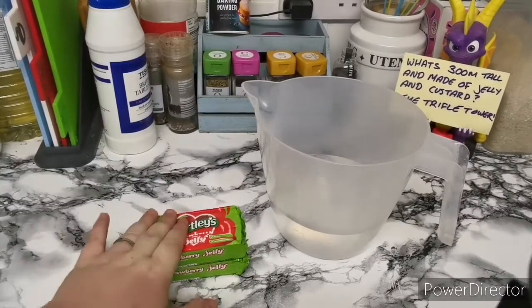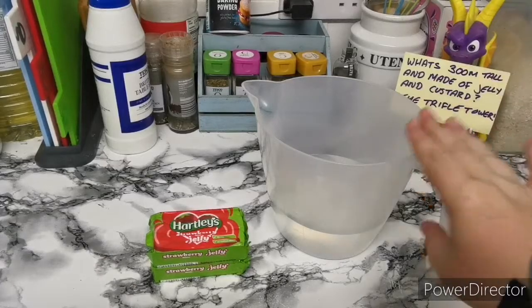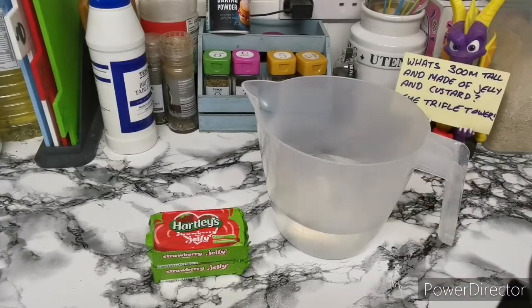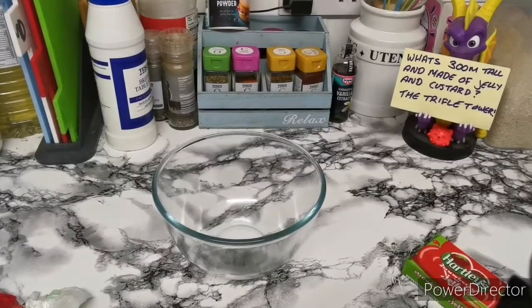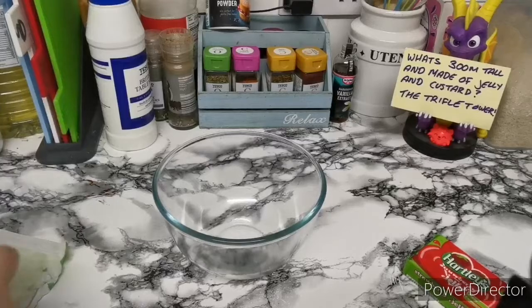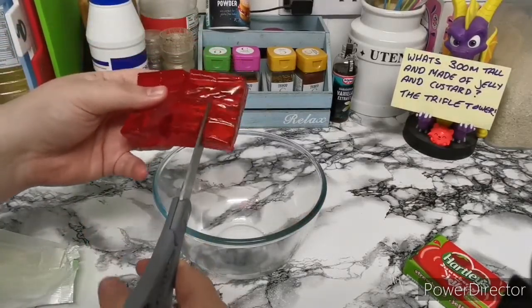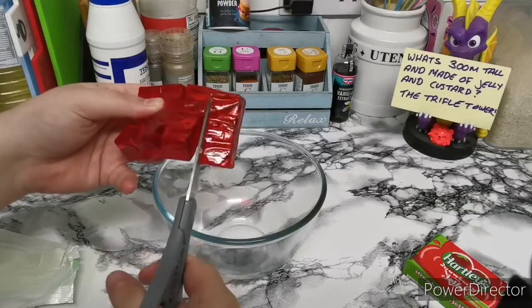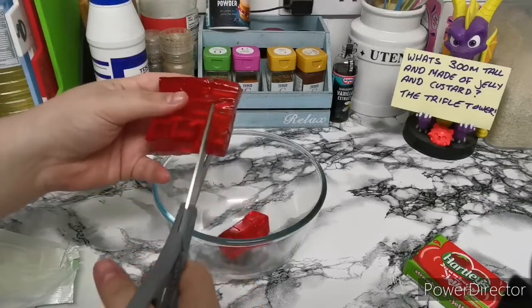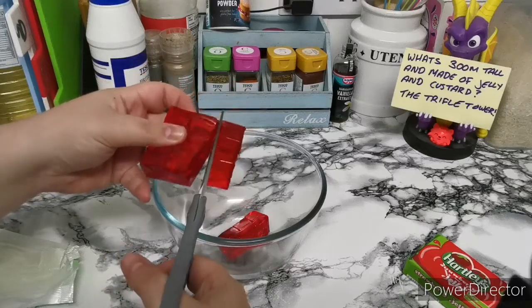So for this part, we're going to need two packs of strawberry jelly — you can pick any kind of flavor jelly you want — and some hot water. We will need some cold water after as well. First things first, grab yourself a bowl and then you're going to either do this by hand or with some clean kitchen scissors. We're just going to cut the jelly up into little cubes.